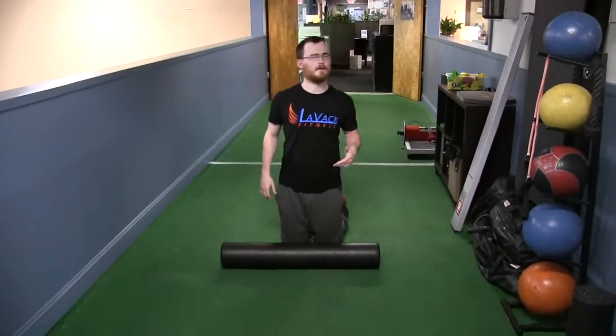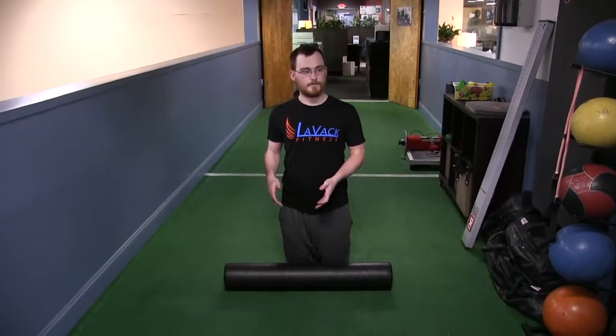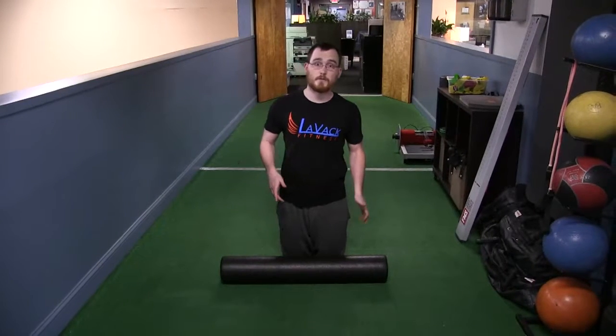So today we're going to talk about foam rolling. A couple of weeks ago we talked about foam rolling 101. So now I really want to start getting into the basics of how to hit different muscle groups. Today we're going to work on the quads — a really tight muscle group on pretty much everyone. Let's talk about a couple different ways on how we can really hit the quads very effectively.